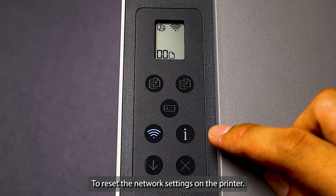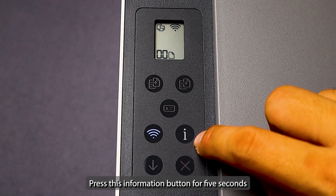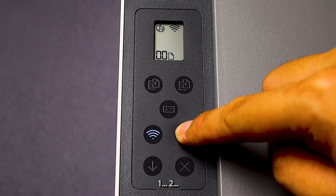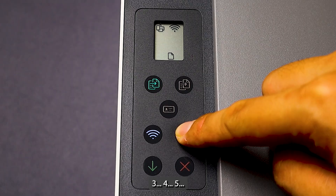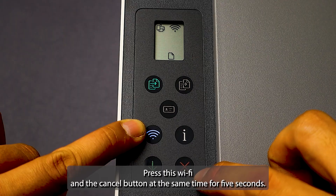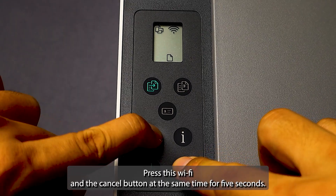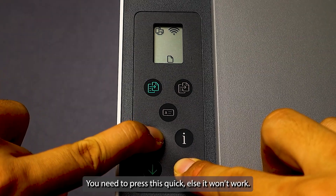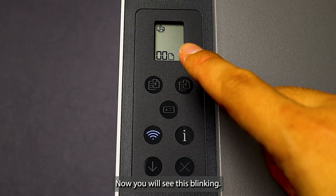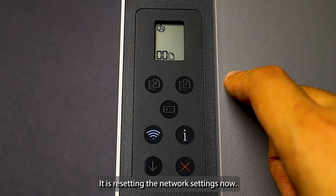To reset the network settings on the printer, press the information button for five seconds until the control panel buttons light up — one, two, three, four, five. Now it lights up. Then press the Wi-Fi and the Cancel button at the same time for five seconds. You need to press quickly, else it won't work. Now you will see it blinking — it is resetting the network settings.